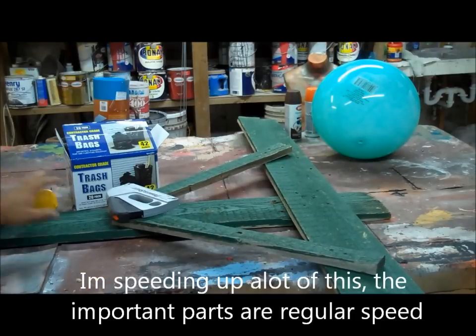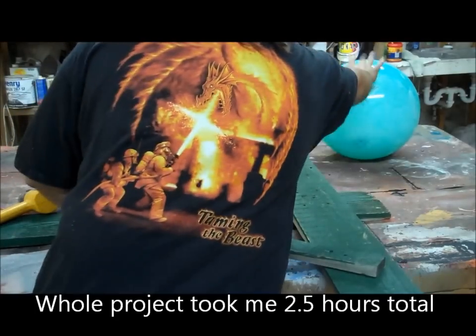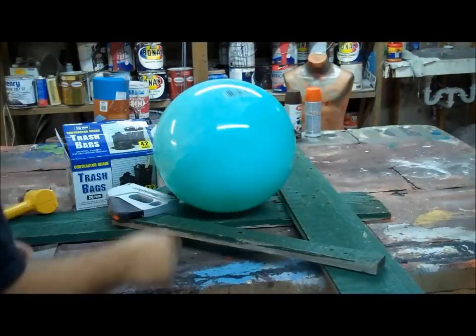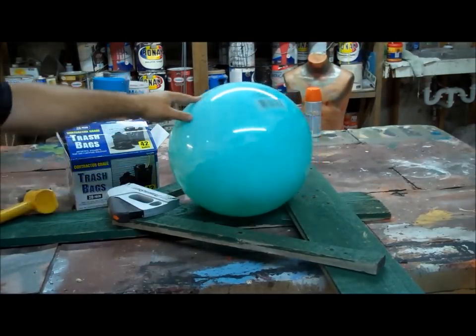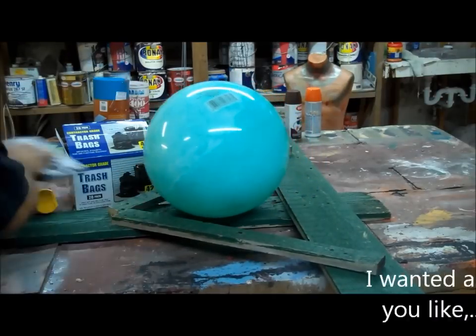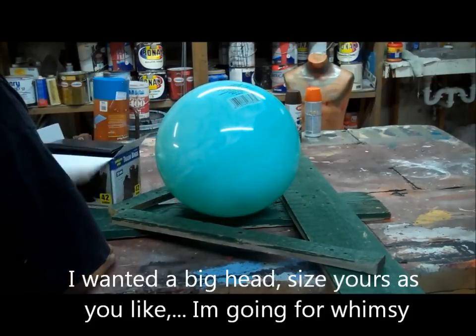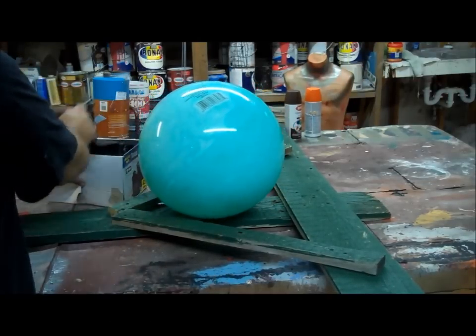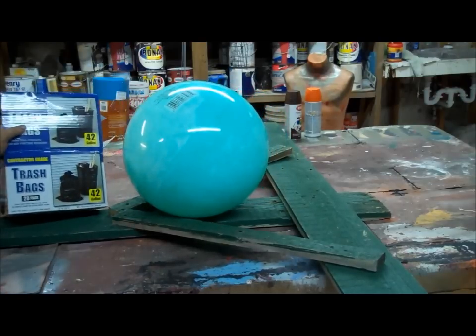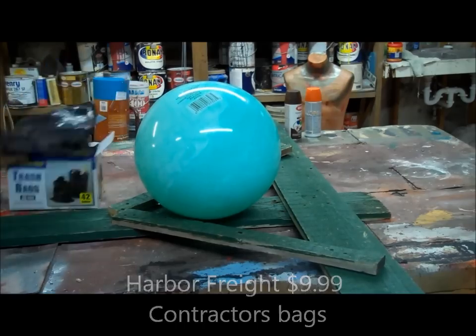The first thing that I want to work on for my scarecrow is his head. That is going to be an important part. I purchased for $2.99 at a Walgreens this child's ball — it was a good size, I wanted an oversized head. And I purchased contractor grade trash bags, a 20-pack from Harbor Freight, $9.99.